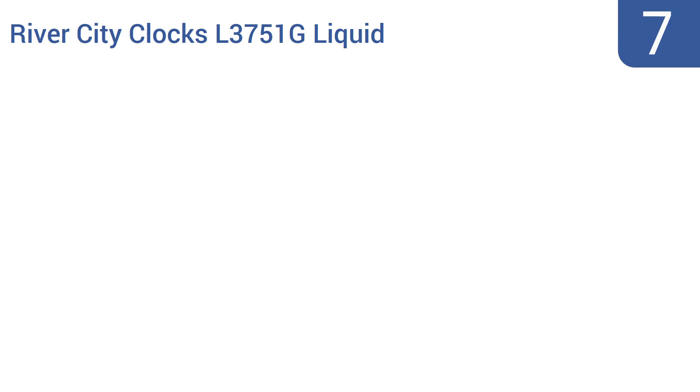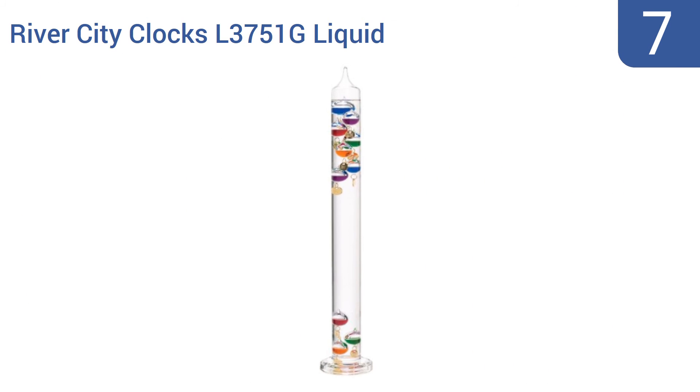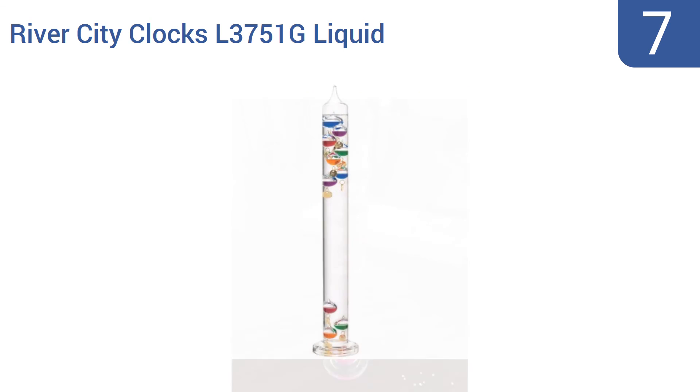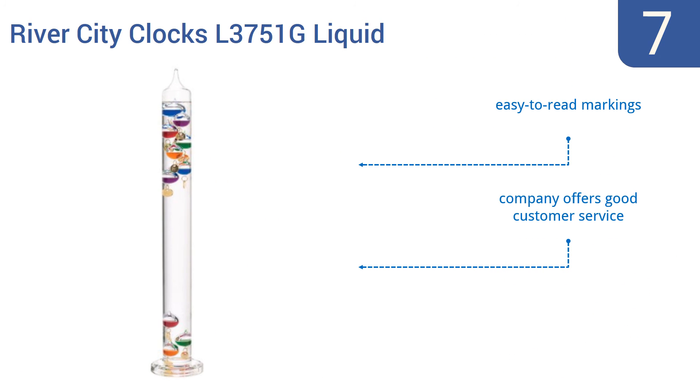Starting off our list at number 7, the glass of this River City Clarks L3751G liquid Galileo thermometer is thick and durable enough for etching, so you can create a customized gift or personal memento out of this already unique item. It measures the temperature in 2-degree increments, comes with easy-to-read markings, and the company offers good customer service. However, it is a rather overpriced option.